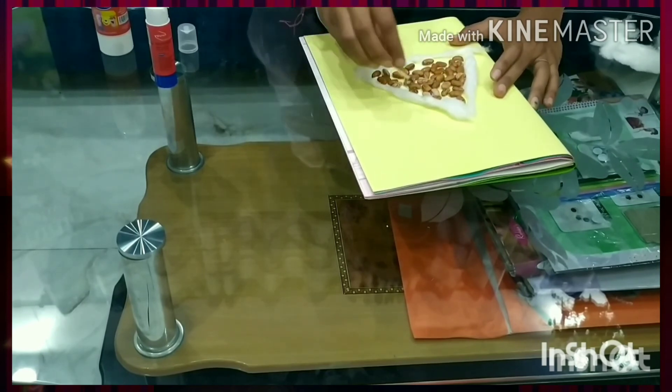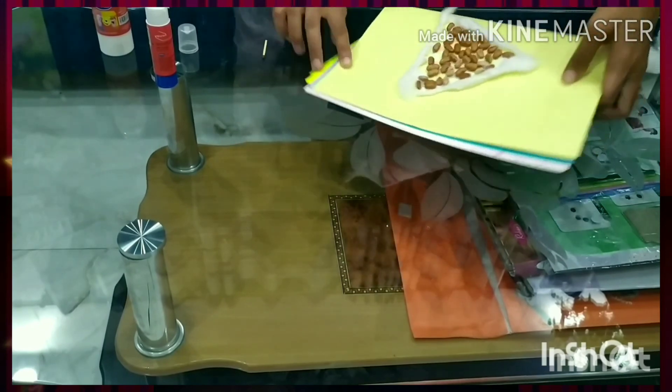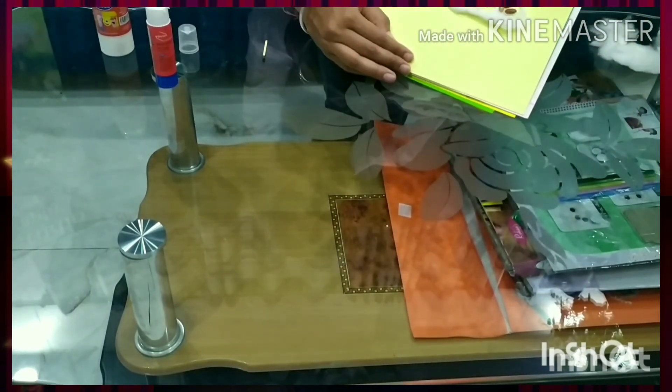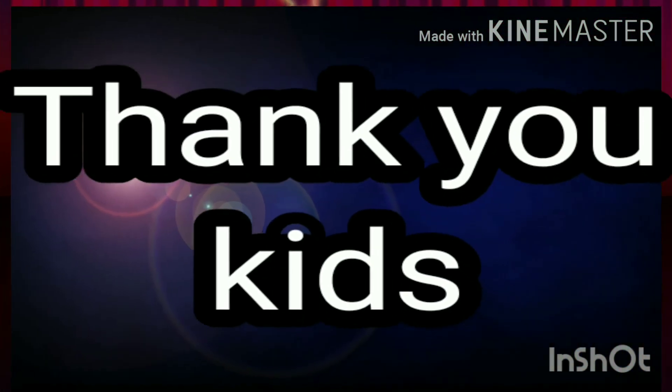Now my triangle is ready with the rajma and cotton. Thank you students, stay safe, stay healthy, take care.